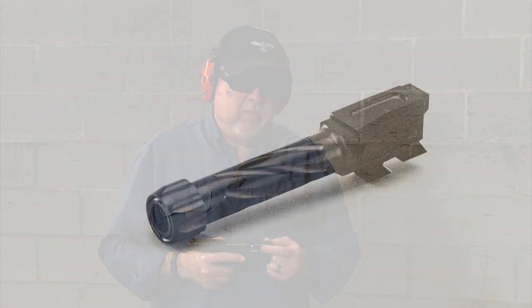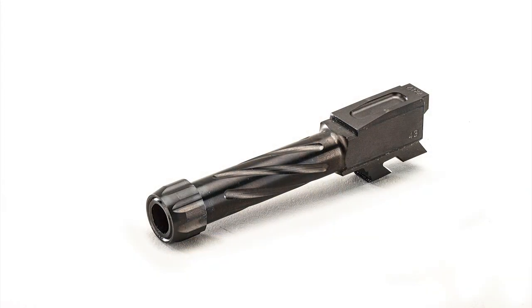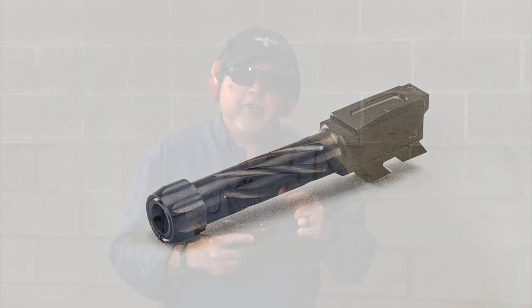Most threaded barrels ship with a thread protector — this accessory here — that keeps your threads from getting marred, dirty, or damaged while shooting. One of the negative things about thread protectors is that they can come loose during shooting, which could be somewhat catastrophic. If it starts pulling out while you're shooting, your bullet might hit it and it becomes a projectile that ricochets everywhere — not a good idea.